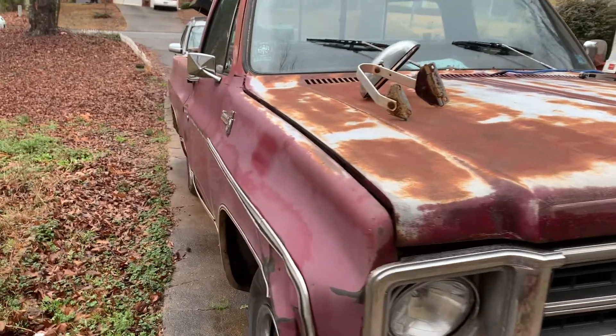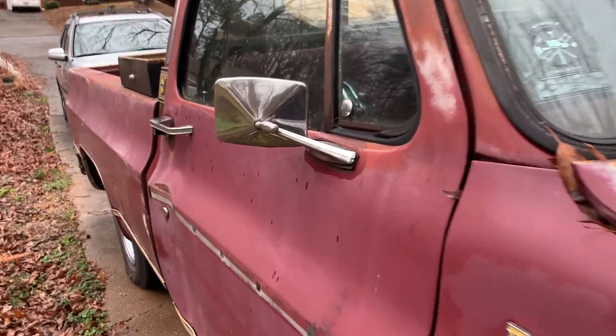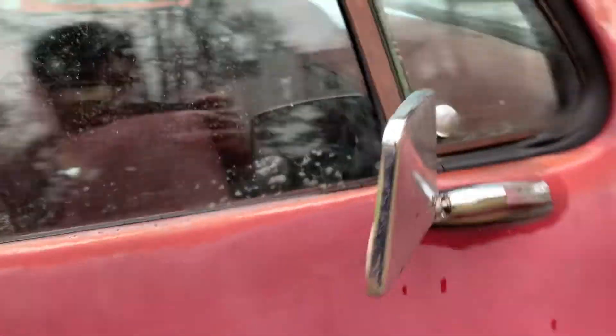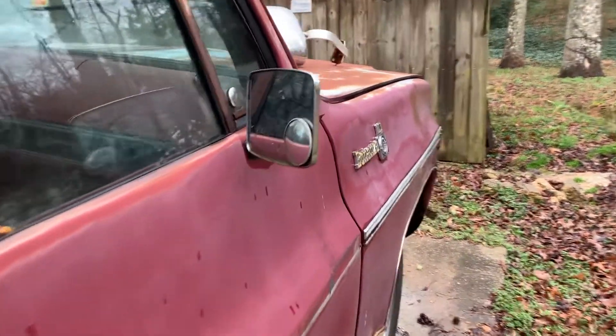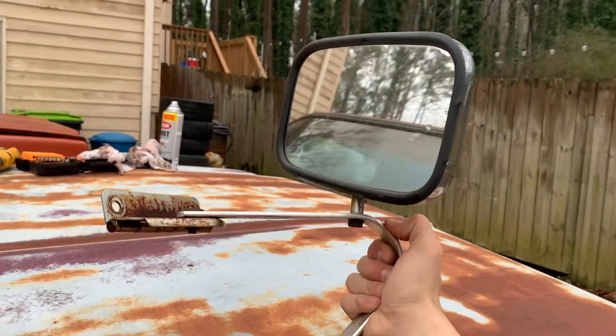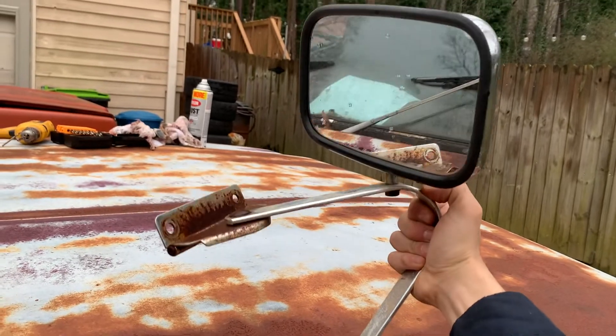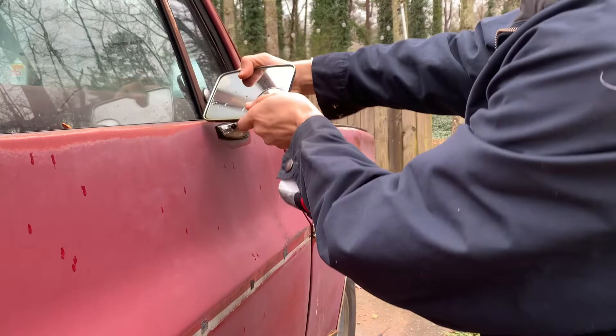This is our 1979 C10. As you can see here, these mirrors are really small — these are the factory mirrors. Since we got a pair of aftermarket mirrors that will look great on the truck plus you'll be able to see so much better through them, we're going to be installing these today.